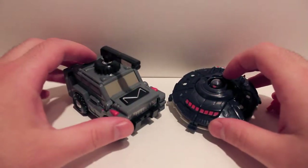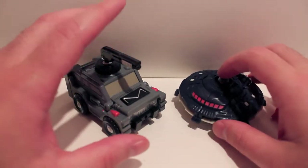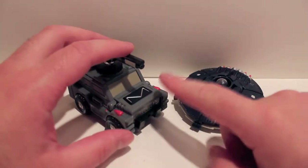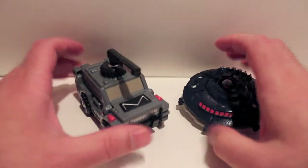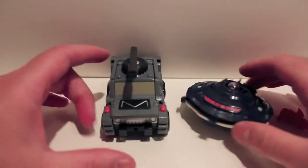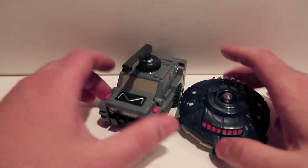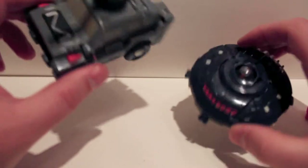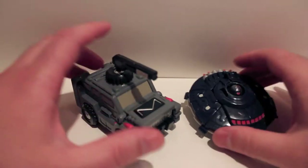Got another video review for you — this time we're taking a look at the TFCon 2013 convention exclusives. These are Vanguardian and Roswell. They are homages to the GoBots Vanguard and GoBots Pathfinder. As you can see, they are repaints — not remolds but repaints — of the iGear Mini Warriors Hench and UFO. They are just basically straight repaints, but the repaints are very, very nice. Unfortunately I don't have the original figures to show off with, but what are you gonna do.